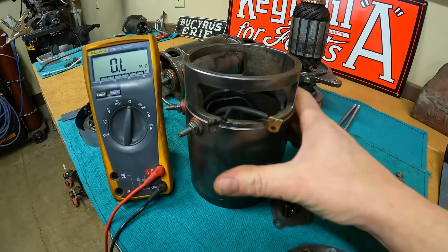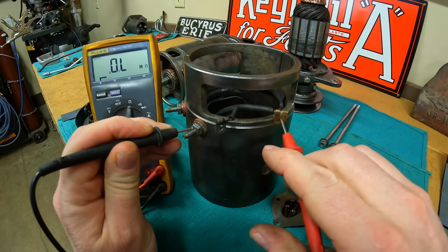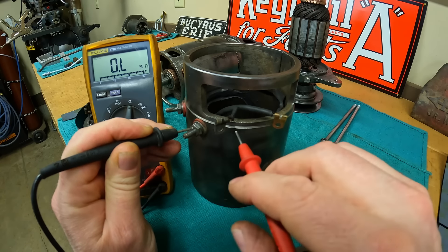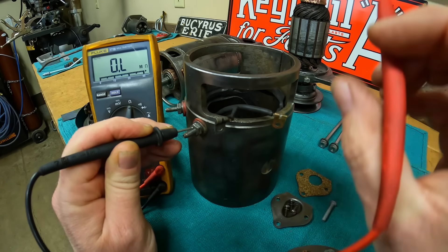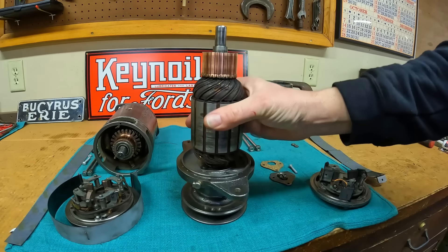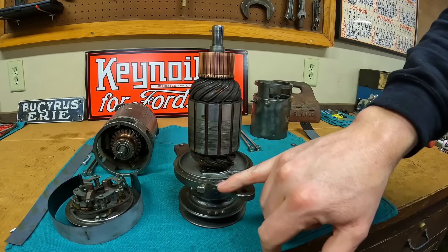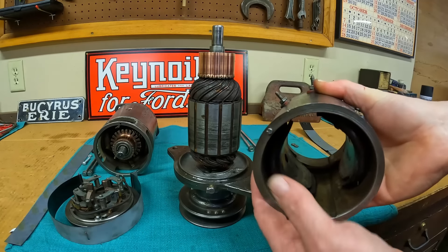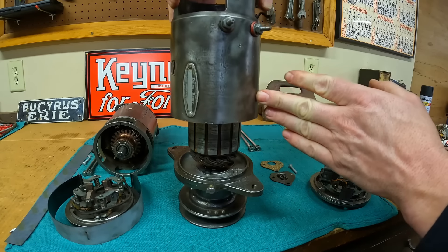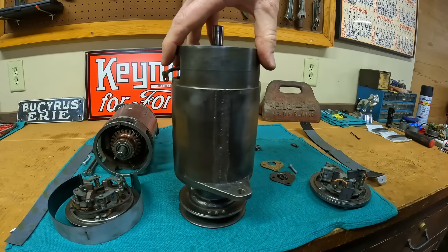As always we want to check our work. We make sure our newly installed A terminal lead is in proper shape. First we check continuity of the lead itself — very good. Now we make sure we don't have any continuity between the lead and the case, verifying our insulation washers where it passes through — excellent. With everything looking very good, we can put the housing onto the armature assembly. Once more I have electrical grease on that mating surface. There's our dowel hole for alignment and the dowel on the case — looking good. Gently run everything down over the armature, peg lined up.